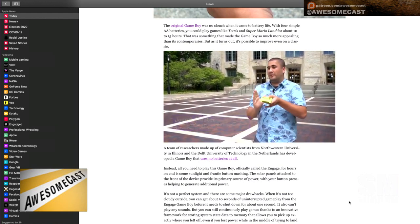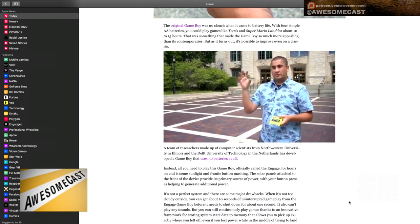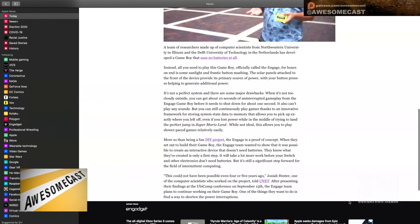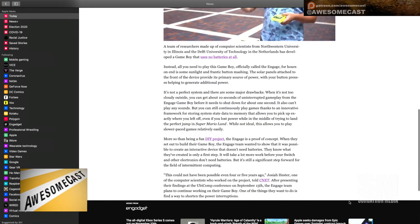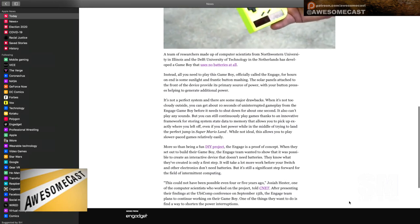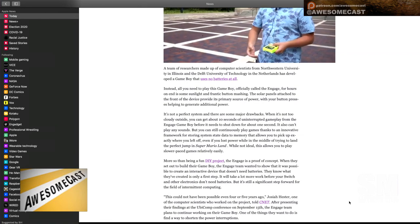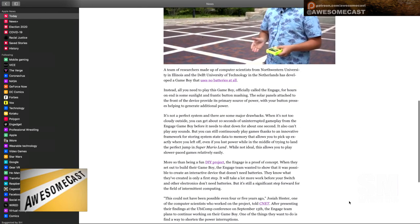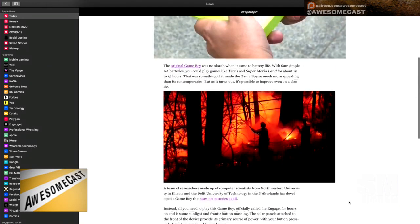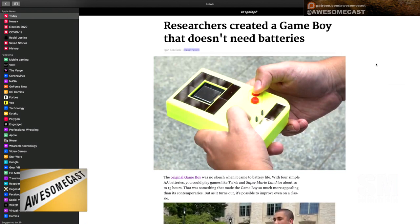It looks like it's a little bit bigger than a Game Boy. This is a DIY project — they were presenting their findings at the Ubicomp conference on September 15th, from the Engage team. So there it is, that's a fun little thing.